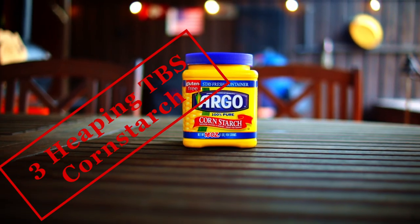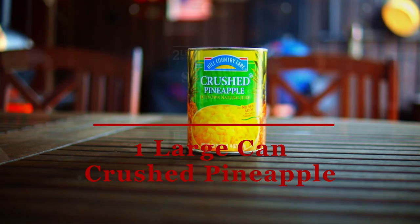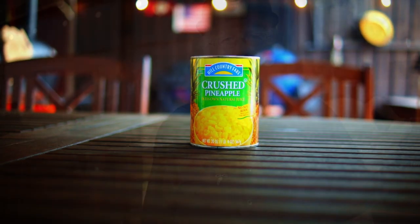Ingredients for the base: 3 heaping tablespoons of cornstarch, one cup of sugar, and one 20-ounce can of crushed pineapple, undrained.